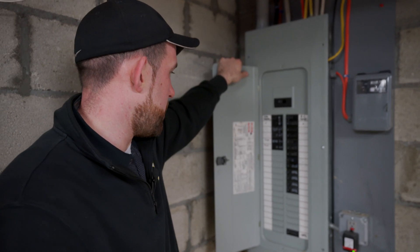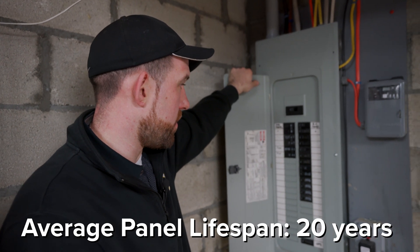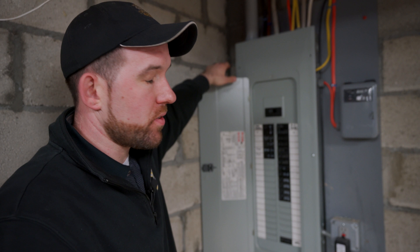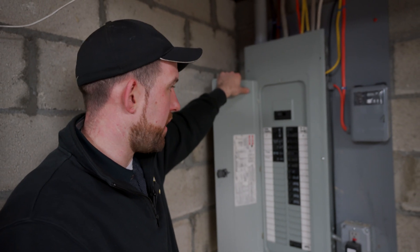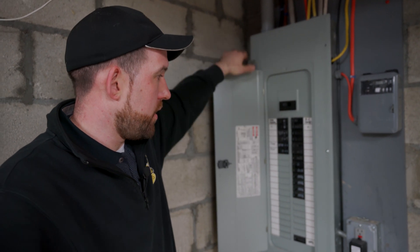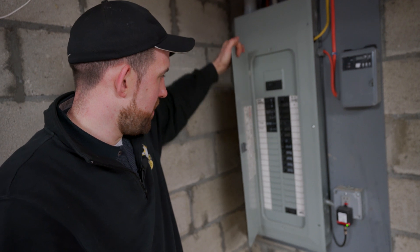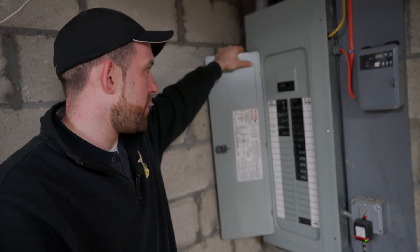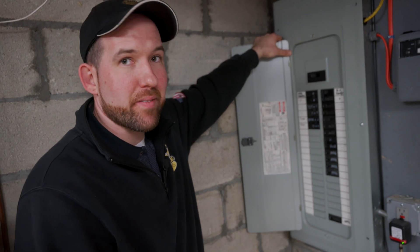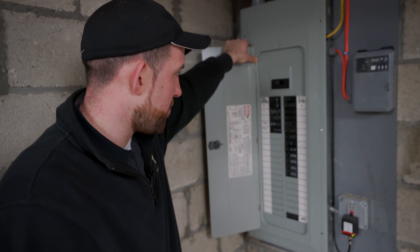All panels have a lifespan. About 20 years is the average for each panel. All manufacturers have a different lifespan for their panels. Breakers as well have a lifespan, so either your panel or your breakers, either way, they do have lifespans. A good sign of an old or outdated panel — if it's original to a house and the house is about 20-25 years old — your panel is getting to the point where it's going to need a replacement.